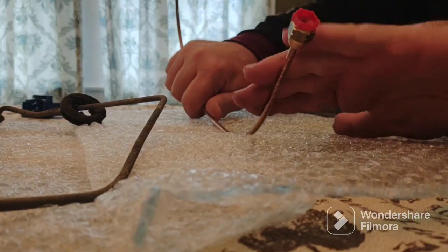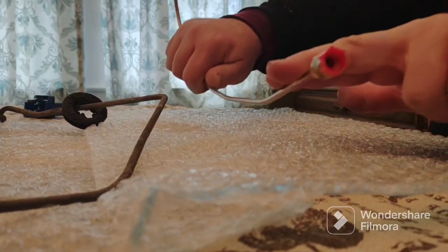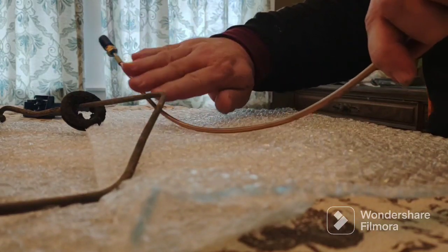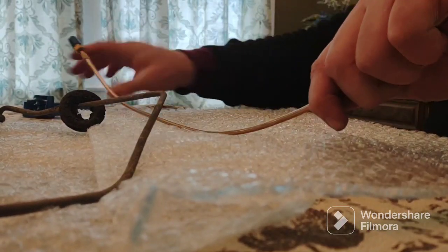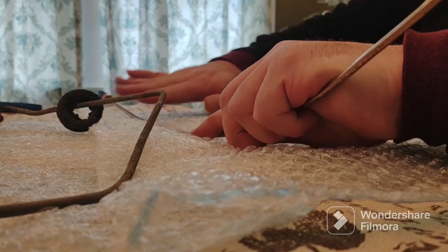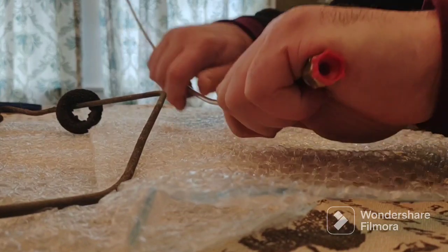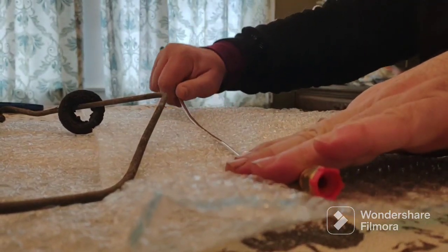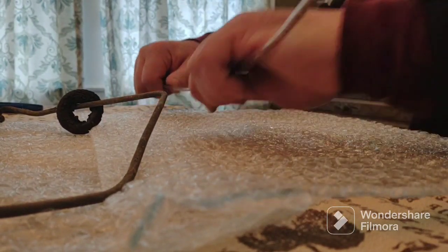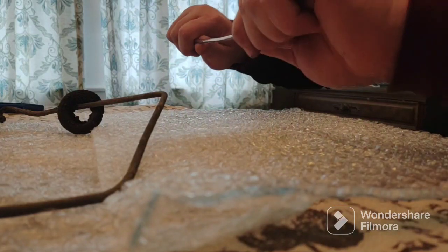As you can see, they're bending very easily. Just using the table as a flat surface here, and my hands. So now we have a pretty straight copper-nickel brake line to work with.